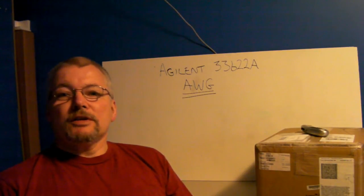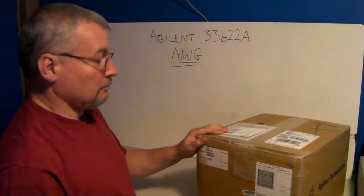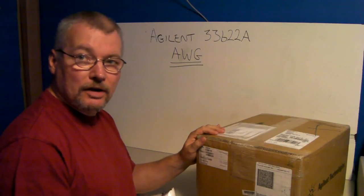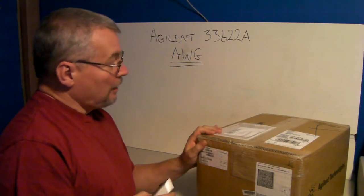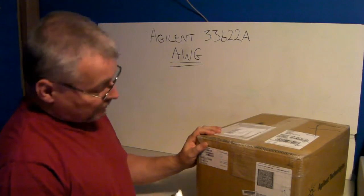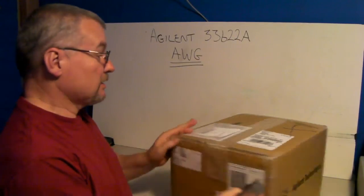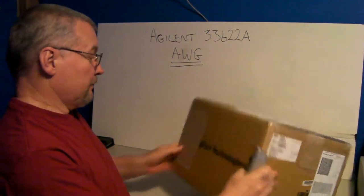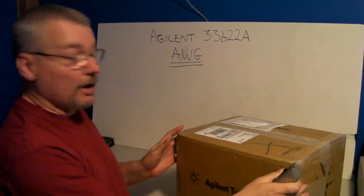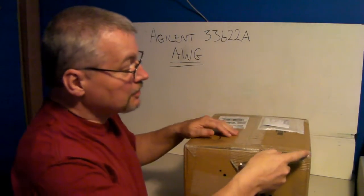I'm just going to adjust the tripod so you can have a closer view. First thing to say is it's actually in a little bit smaller box than I expected it to be. Based on the capability and everything else, I thought it would be maybe about 50% bigger. It has arrived with no dents, well packed and well sealed. There's a lot of packing paper around this thing. It's direct from Agilent, it hasn't been opened, hasn't been repacked.